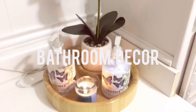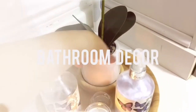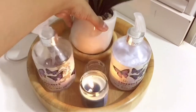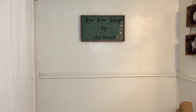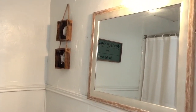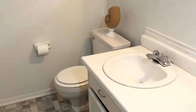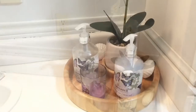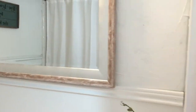Hi everyone, welcome back to my channel! I wanted to show you how I redecorated my bathroom. It's very simple, very white, and beach themed. I hope you guys enjoy it. Let me give you an overview — like I said, it's very simple and very white. I kind of like that color theme right now, and I do love the beach. It's always relaxing, and especially for a restroom, I thought it suited it well.